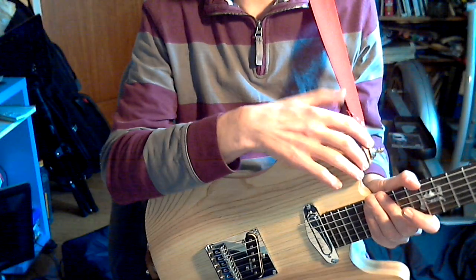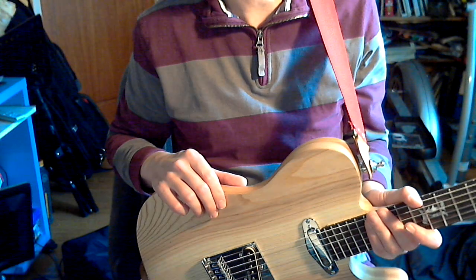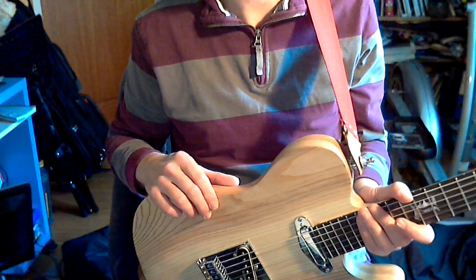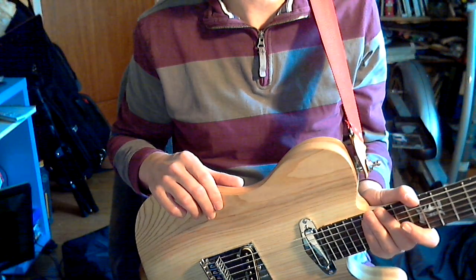Up here, strap locks — I think they're essential these days. I don't see why even expensive guitars come without them, because why wouldn't you want to keep the guitar nice and safe.